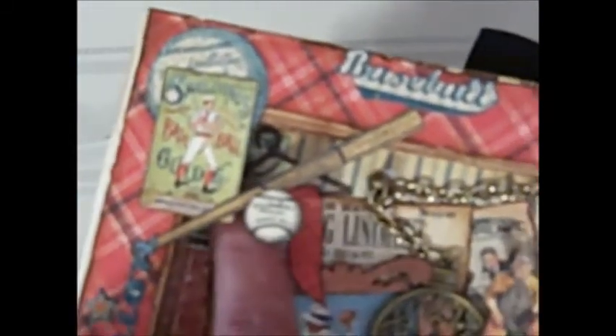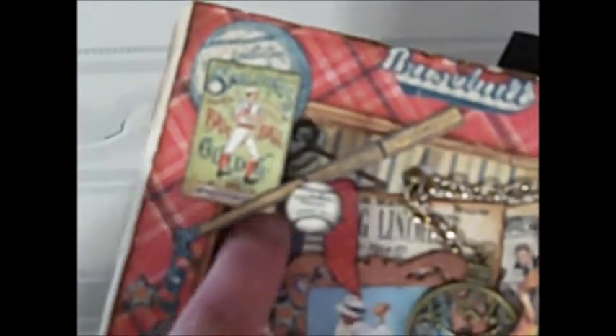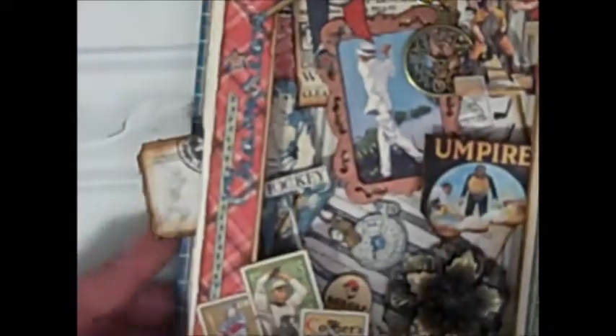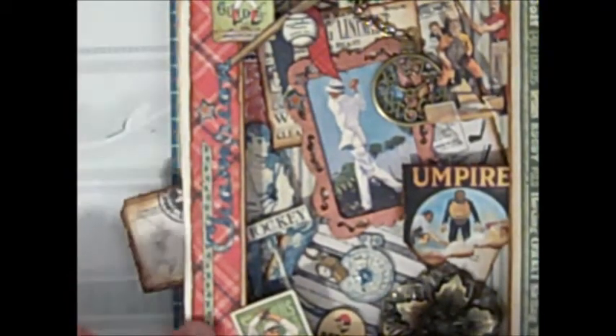In the back I've added the Fab Scraps chipboard hanger that was in our kit and hung banners from it — I thought that was a cute little touch. Up the side here I've cut out "Champion" and some of the stars and some of the borders.